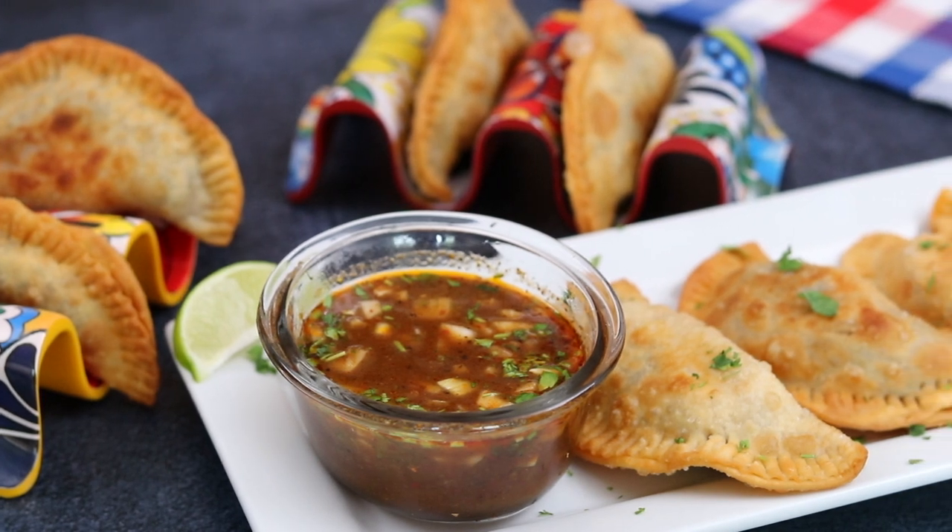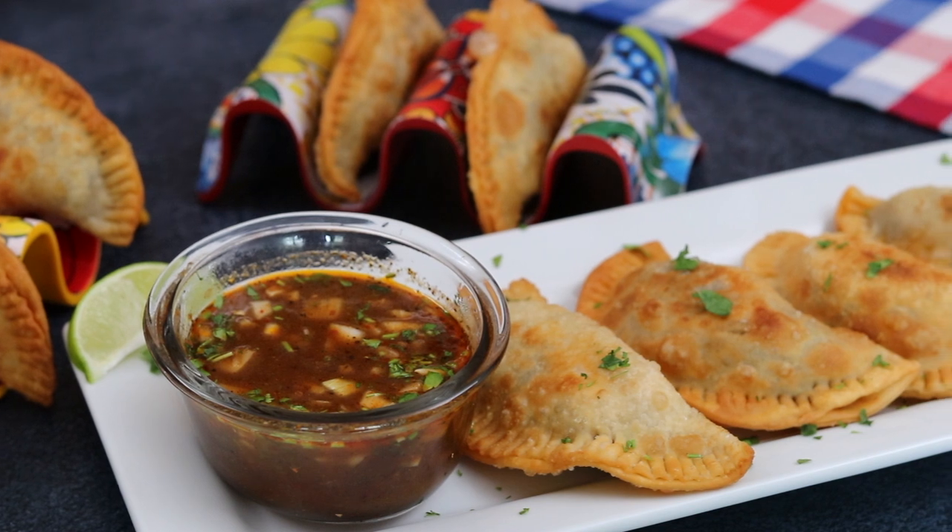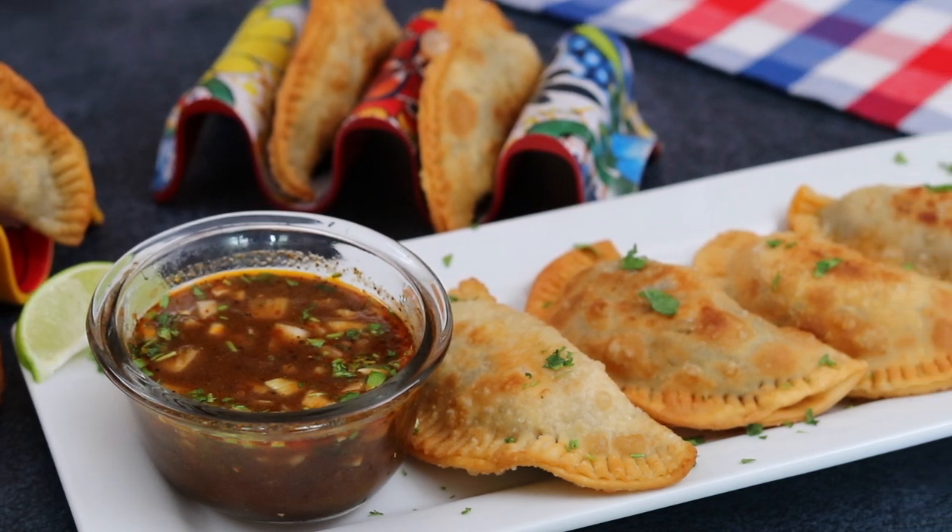Hey, what's up guys? Welcome back to Kelvin's Kitchen. Today we're making super cheesy beef birria empanadas two ways.